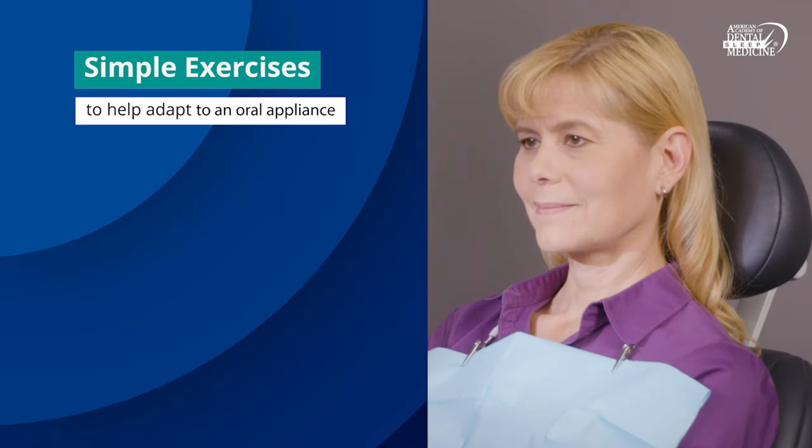Here are some simple exercises to help with jaw soreness or bite changes you experience with the use of your oral appliance.